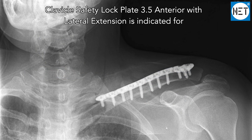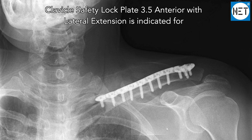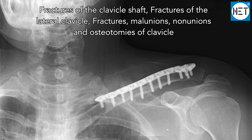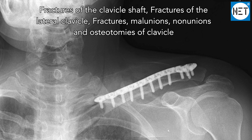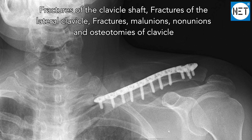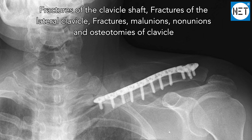The clavicle safety lock plate 3.5 anterior with lateral extension is indicated for fractures of the clavicle shaft, fractures of the lateral clavicle, malunions, non-unions, and osteotomies of the clavicle.